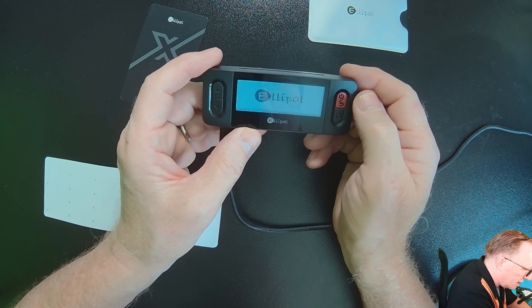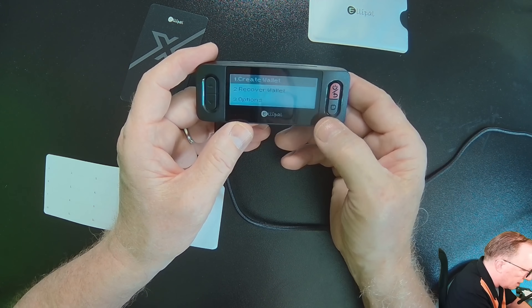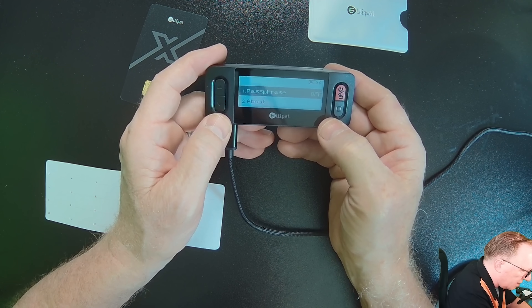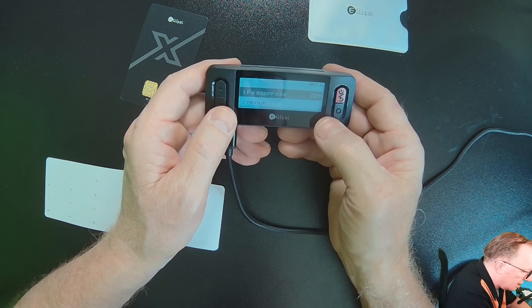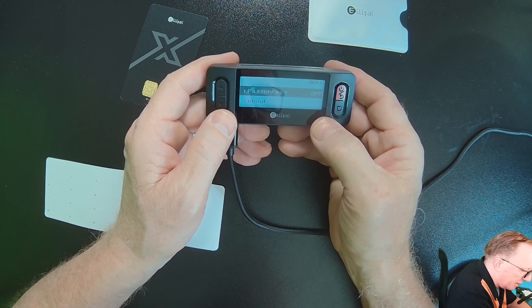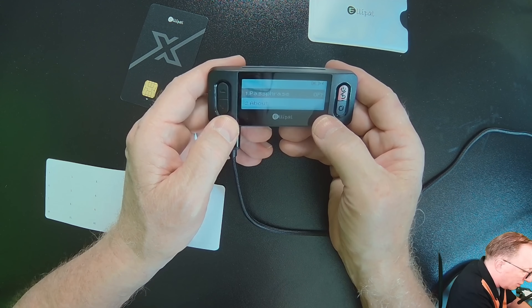I'm going to power this up. I have three choices: Create Wallet, Recover Wallet, or Options. In the Options, you've got the ability to enable a passphrase — an additional word on top of your backup phrase. I don't recommend this for newcomers. If you forget this, you've lost all of your crypto and there's nobody to call. So only for advanced users.